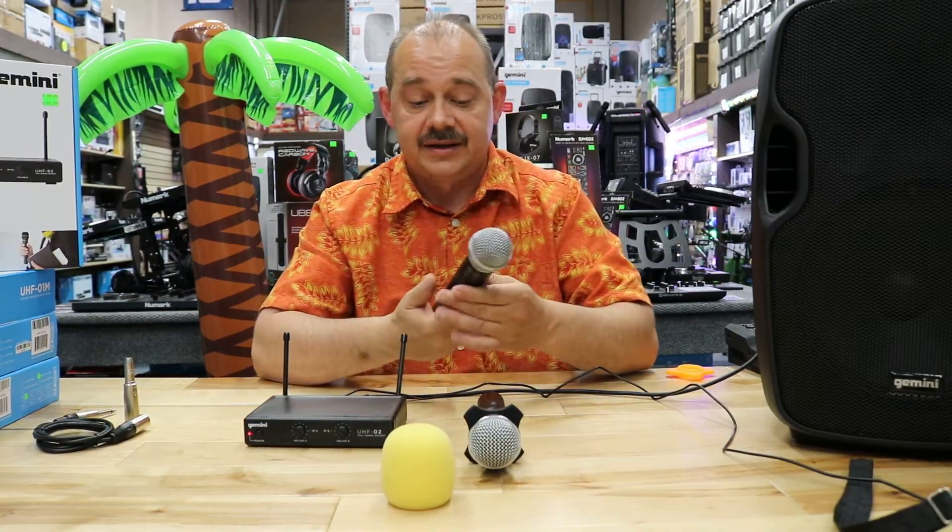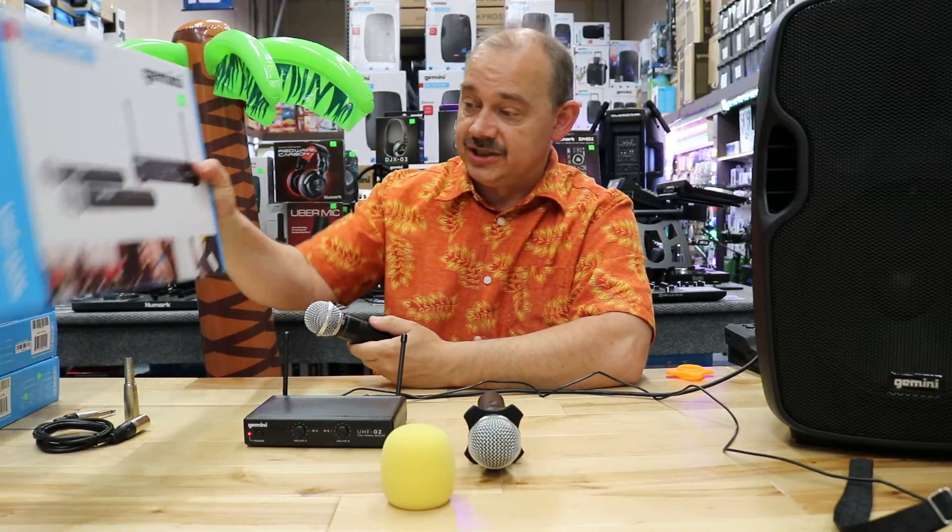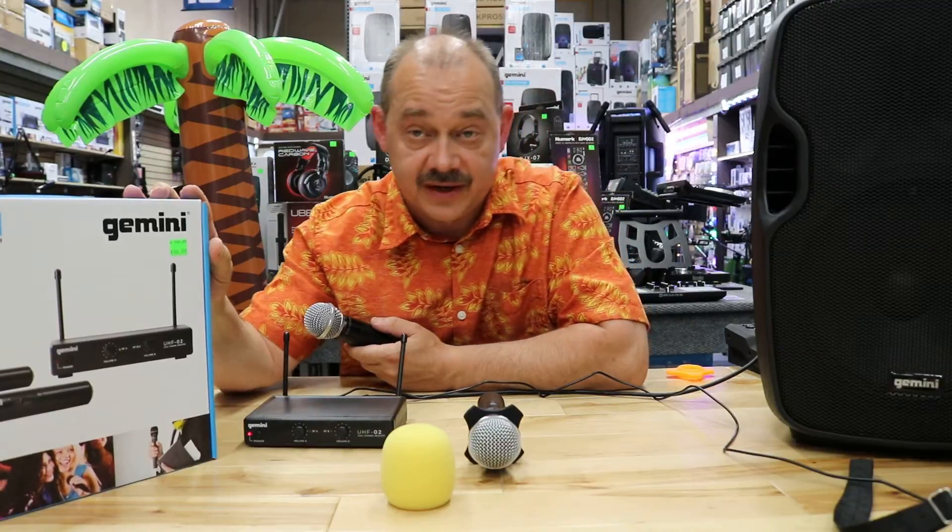Hi there, Rotman here from Expert Island. Today we're going to be talking about microphones — specifically the wireless microphones that we now carry from Gemini, which is an incredible line of UHF microphones.